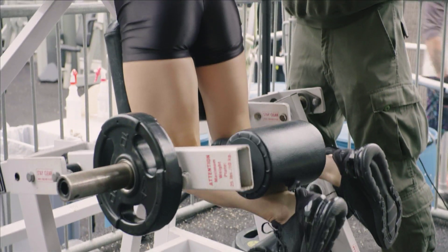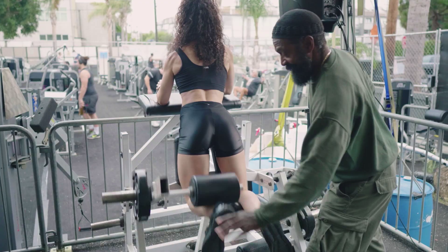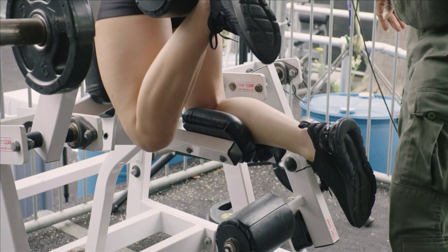It's all about positioning the body. What I try to do is sit up — have her sit up straight, squeeze the hips into the pad, and then curl the leg. That way, it works from insertion to insertion. You're not using your glutes, you're not using your lower back — it's all hamstring.